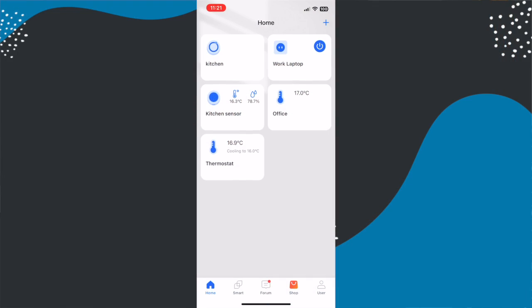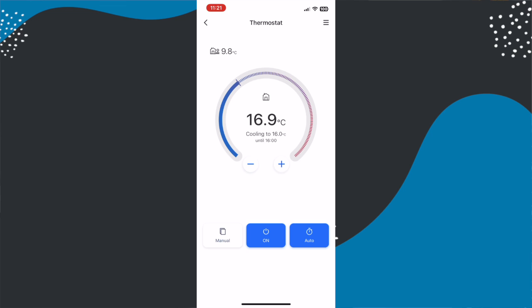When you open the Meros app it shows you all of your devices in one place along with their current status. For the smart thermostat this includes the temperature of your room and what it's currently doing — so whether it's heating your room to a set temperature. To get more options you simply click onto it, which takes you through to a second screen.